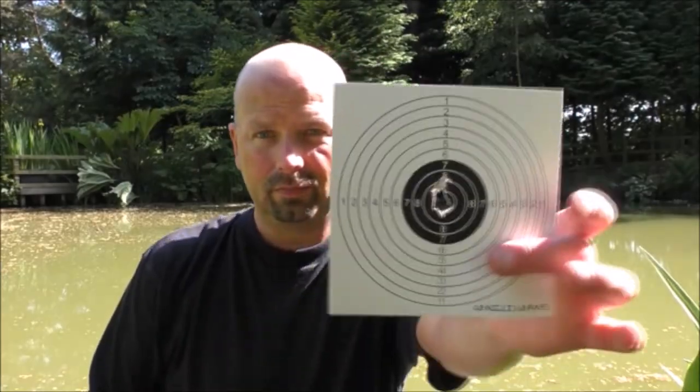That is a hell of a lot better — that is good. And you've just seen that happen as well; it's not as if I've shot that from 5 yards away.